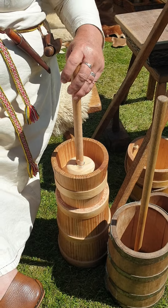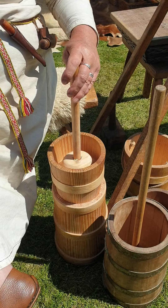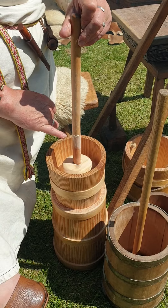So there's milk in there, about half full, because you need space for the milk to move around. You can see it's starting to form because some of the butter fats are starting to show.